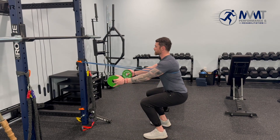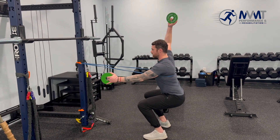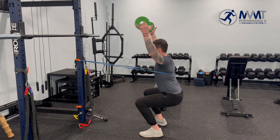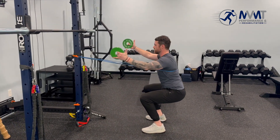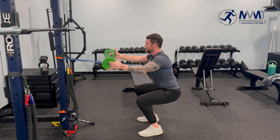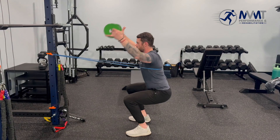All we're going to do with the change plates is alternate into a Y pattern, or we can do both at once. Hold for a second or two, control down, really making sure we're working that overhead position, staying strong, braced, and engaging the upper back.